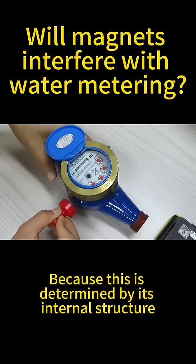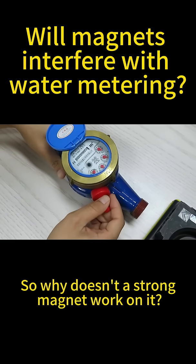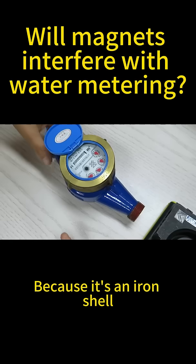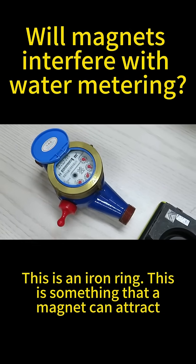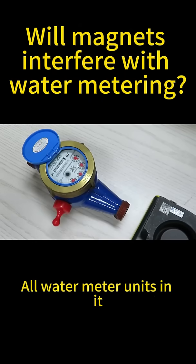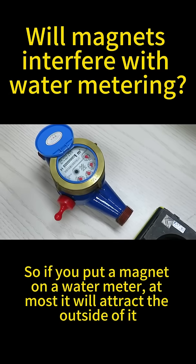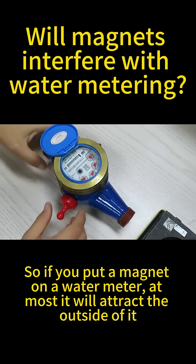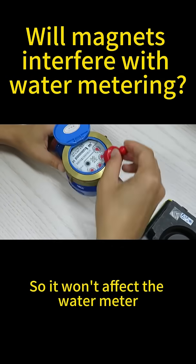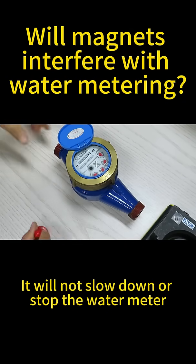This is determined by its internal structure — here is its entire internal structure. It doesn't work because this is an iron shell, and this is an iron ring — something that a magnet can attract. All water meter units inside are enclosed this way, so no matter how hard you try to attract it with a magnet, it won't work. At most, a magnet placed on the water meter will attract the outside casing, with no impact on the interior. It will not slow down or stop the water meter.